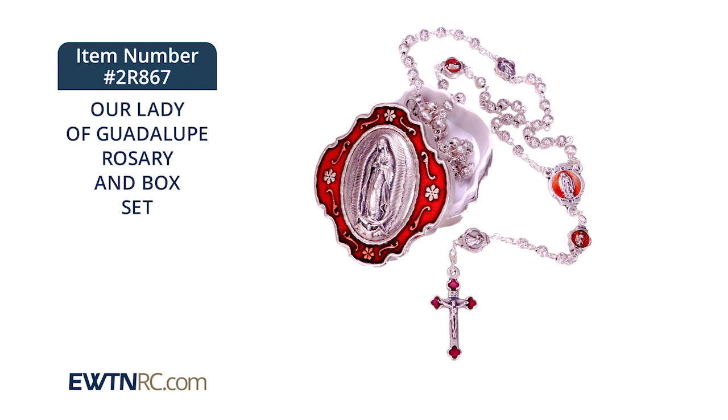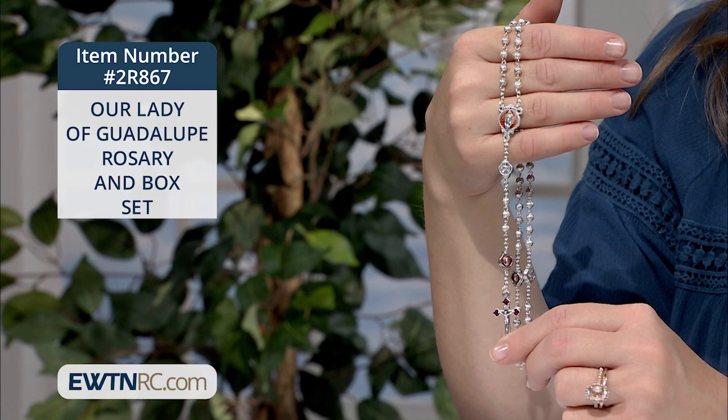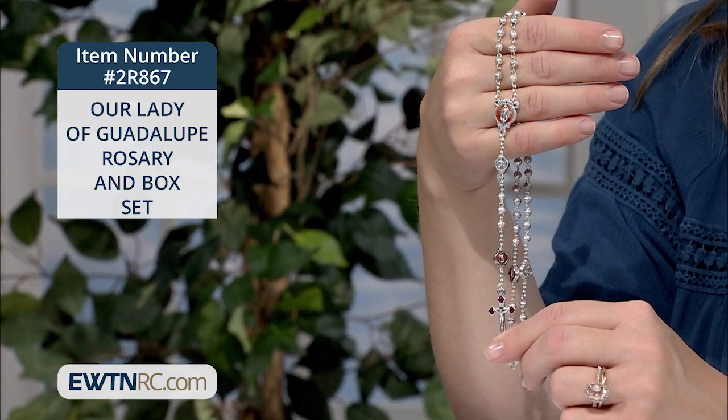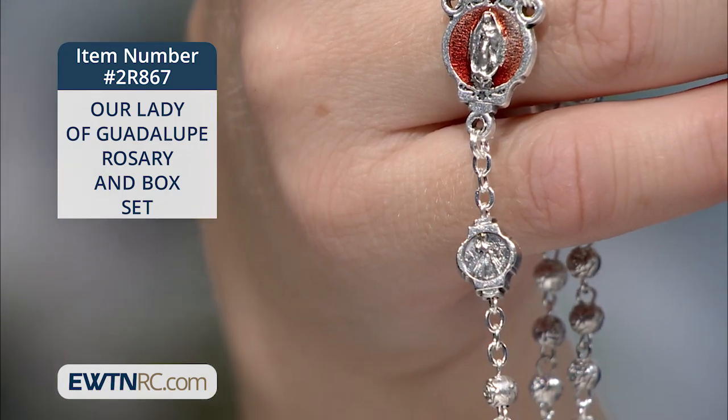I want to show you this rosary and box set which was inspired by another beautiful Marian apparition, Our Lady of Guadalupe. This delicate yet detailed rosary and its matching rosary box are made of metal with beautiful red enamel inlay and accents.